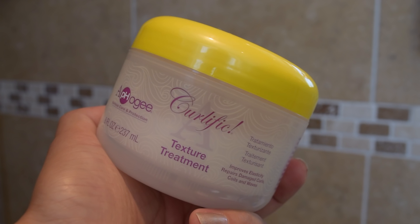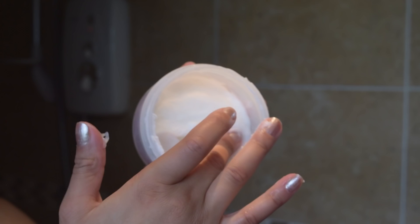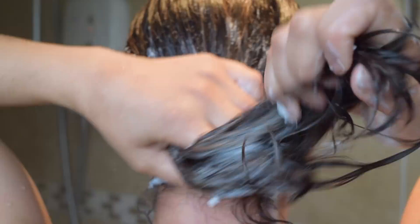So now that I'm done I just rinse my hair and apply my favourite hair mask. I always go in with a hair mask instead of a conditioner because I find that hair masks are a lot more moisturising. Here I'm using the Afo-G Caliphic Texture Treatment. I love this mask — you only have to leave it on for a couple of minutes, so it's perfect if you're in a rush.